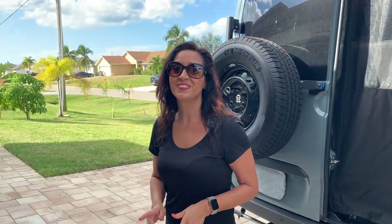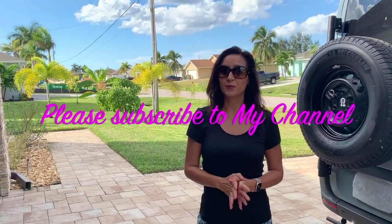I hope you liked this video. Thank you so much for joining me today. Please subscribe to my channel and join me for some more videos. Bye for now.